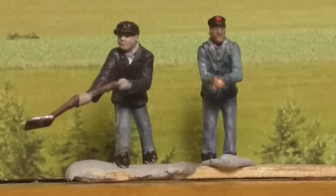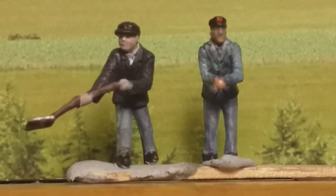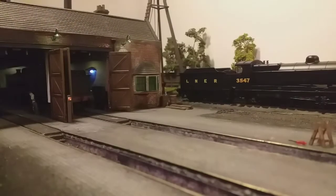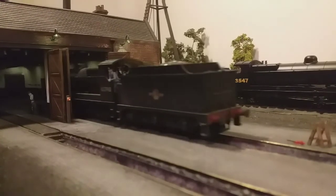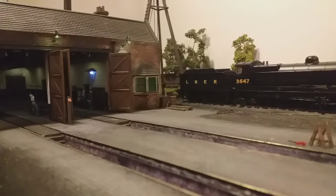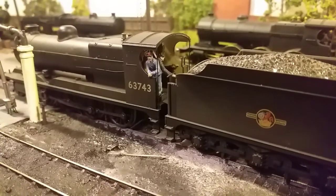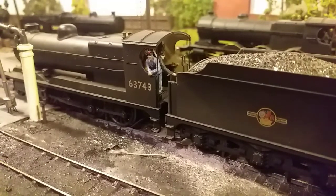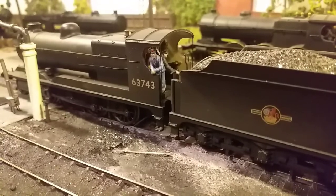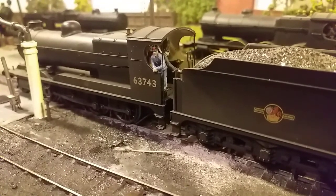And there they are, basically done. A big improvement from how they were when we started. All that's left is to pick a loco and put them on the footplate. I think they look a lot better than they did when we started. Thank you for watching — I hope I've given you a few ideas and a bit of inspiration to go and improve the look of your own figures, whether it be from Backman, Hornby or whoever. Thanks for watching and bye for now.